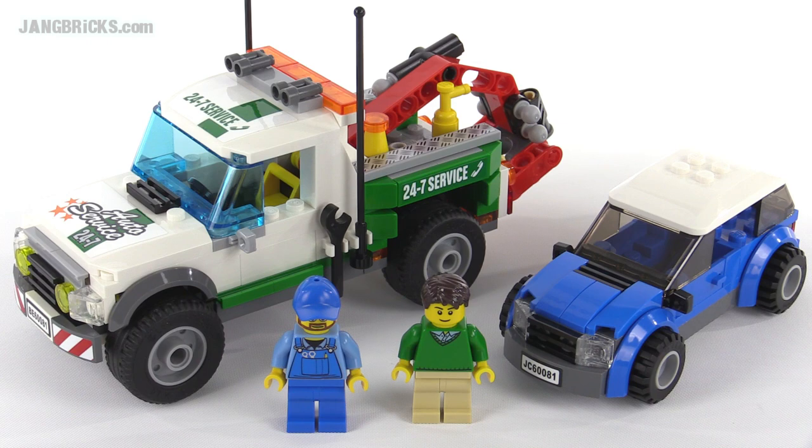Hey everybody, it's Jang here with a look at a LEGO City set. This is the pickup tow truck and it officially comes with 209 pieces.